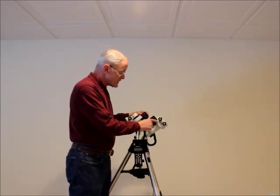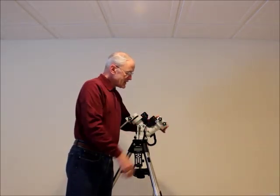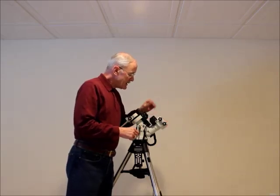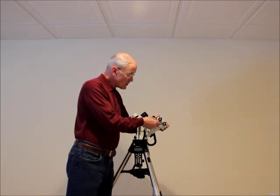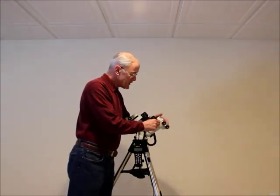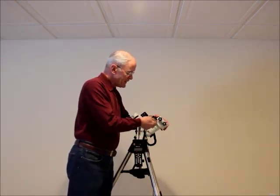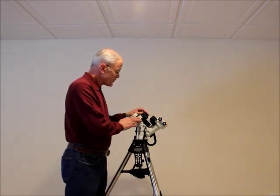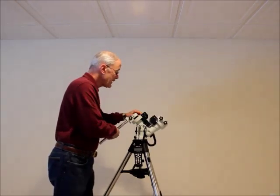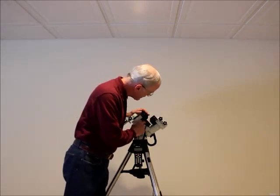Another unique feature on these mounts is this little chrome switch right here — get locking knobs and clamp tightening out of your head. This dec axis is moving maybe two or three degrees and it's tight. It's spring loaded. This little switch is a declination switch — it's either on or off. If it's off, you can rotate this every which way and lock it in whatever position you want for balancing. It's extremely handy for balancing. Once you're done, put it back to the zero position and lock it. The same holds true for the declination shaft, except the switch is on the other side of the mount. Unlock it, balance your OTA, return to zero position, lock it.